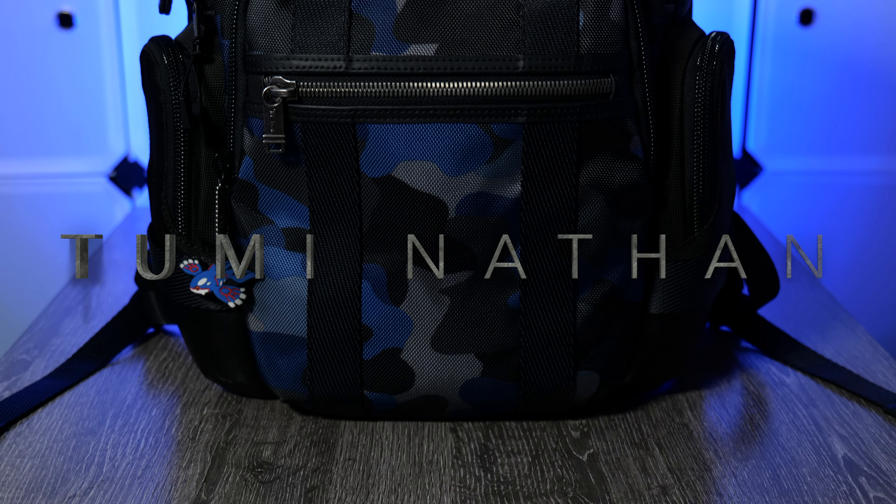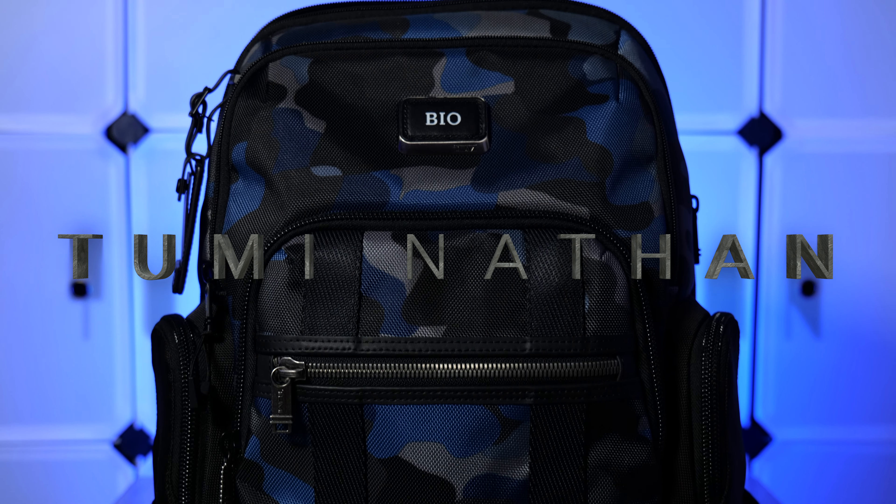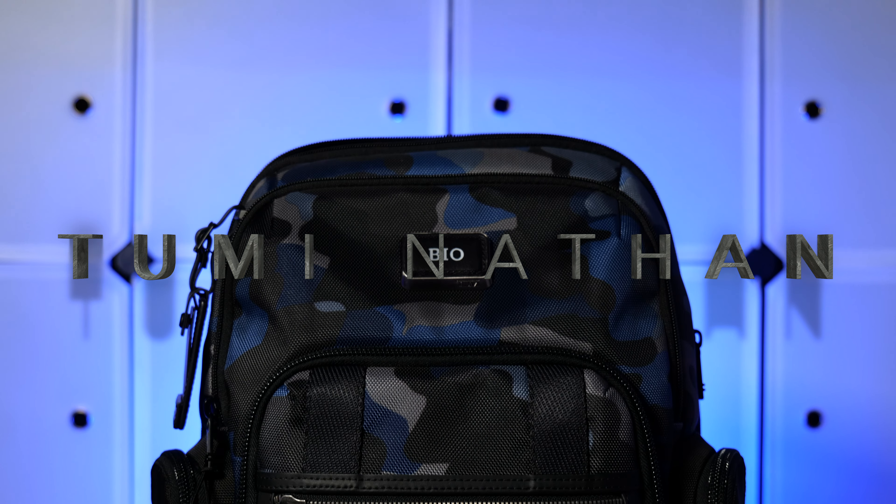Hey, I'm Nick, welcome to BioGear. This is a Tumi Alpha Bravo Nathan backpack — it's one of my favorite backpacks ever made and actually my favorite everyday carry backpack. Let's look at why.